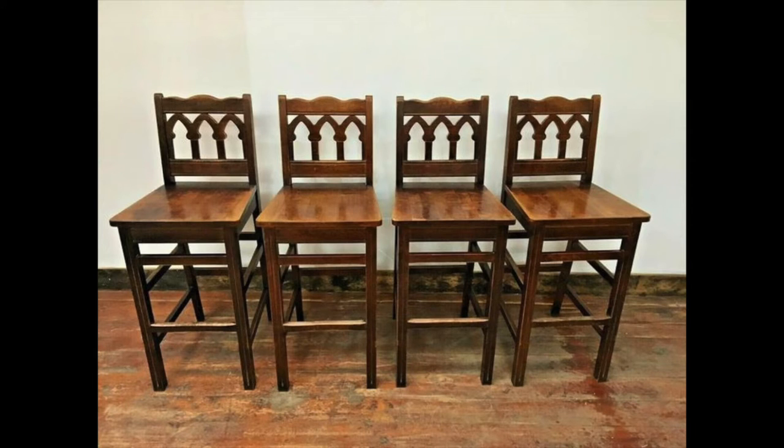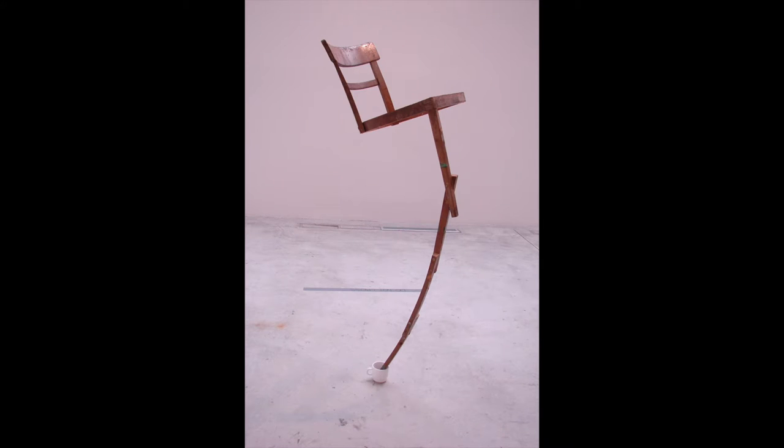If you need to reduce the height of bar stools, chairs, or other furniture, but aren't sure how to go about it or what result you'll get, stay tuned.